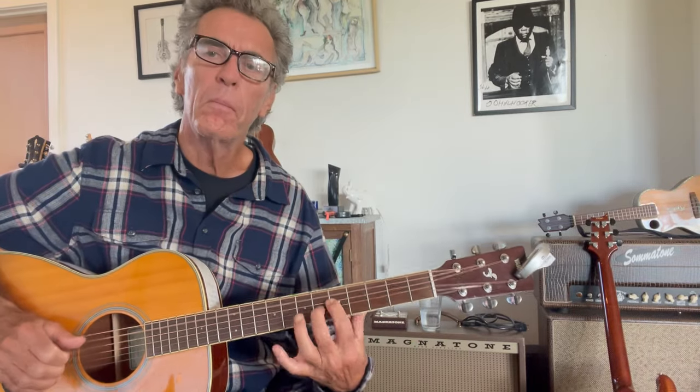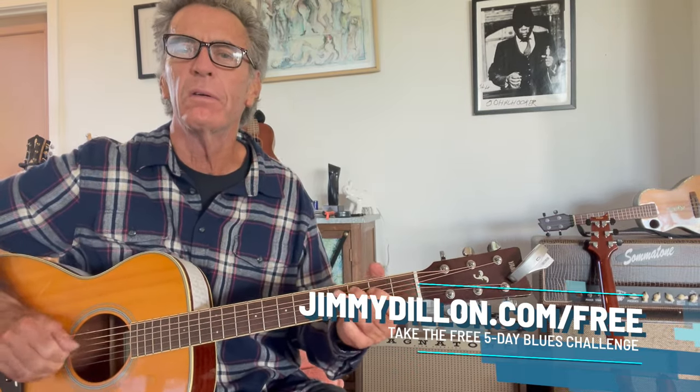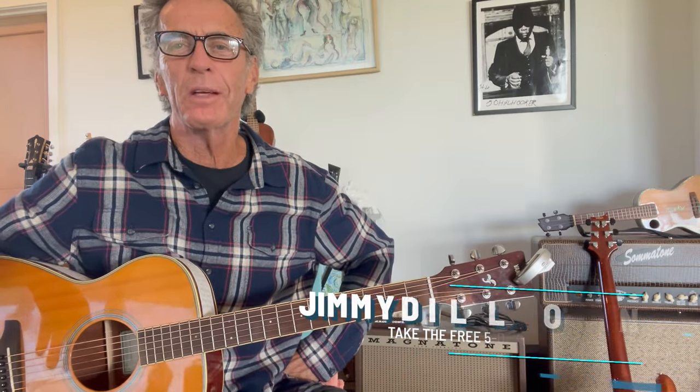Now if you add that to the lower lick, you can kind of go back and forth and really get it going. You've probably heard that before — it sounds a little bit like Rickie Lee Jones did in 'Chuck E.'s in Love,' which is such a great acoustic track, one of the best acoustic tracks I've heard in a while.